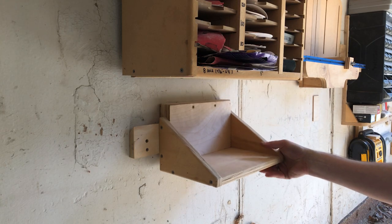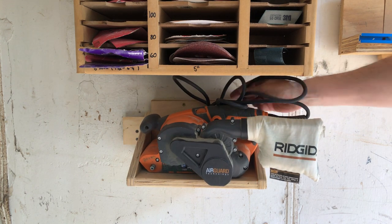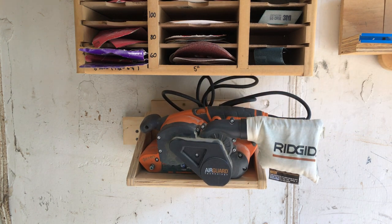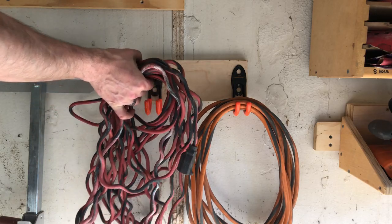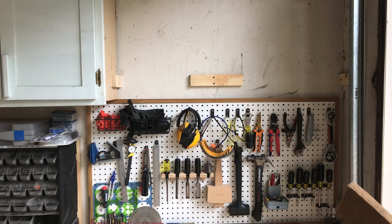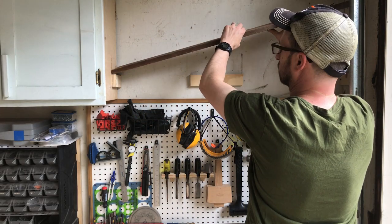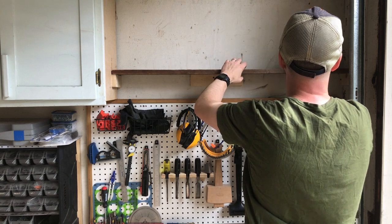Once the big stuff's up, the little stuff starts to fill in. I can hang up my crosscut sled, that sander, a screw organizer, and extremely important extension cords — nothing is permanently plugged in anywhere, so that's how I plug stuff in. Very important. My pegboard tool holder — that's where I keep most of my hand tools.